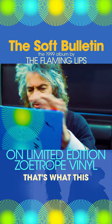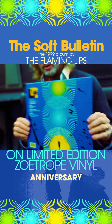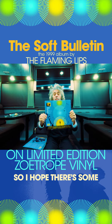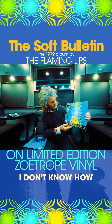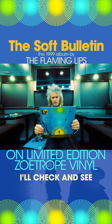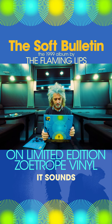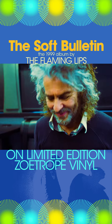Anyway, so that's what this 25th anniversary edition of The Soft Bulletin is like — it's amazing. I hope there's some still available out there, get it quickly, I don't know how many there are. It's beautiful, it sounds great, it sounds really great. So yes, here we go. Bye-bye everybody.